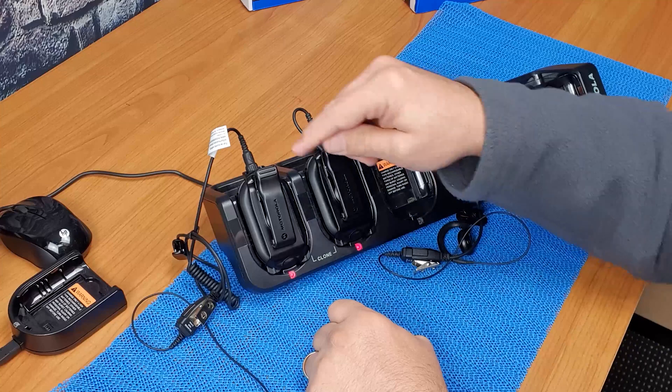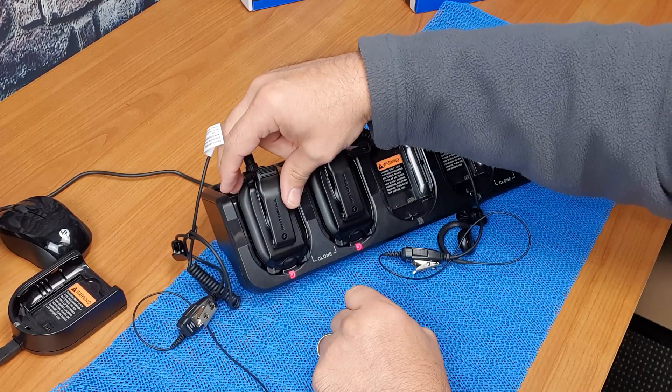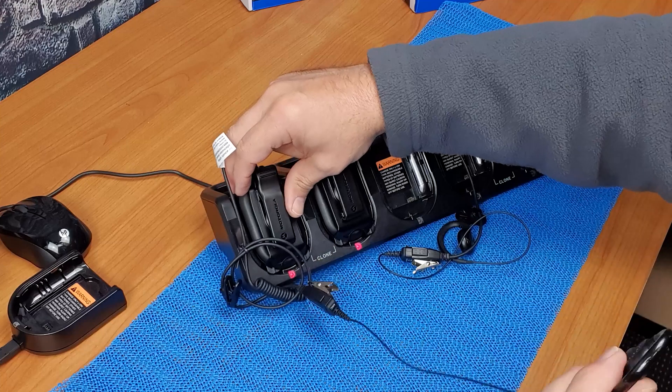Now press the menu button, which is on the side when the radio is on its back. Press that button and you should hear a sound indicating it has gone into cloning mode.